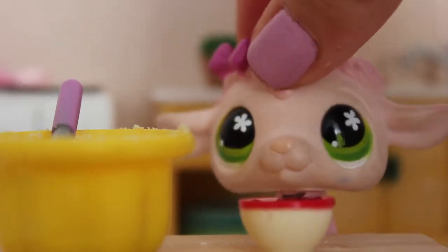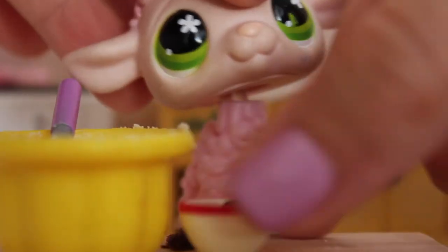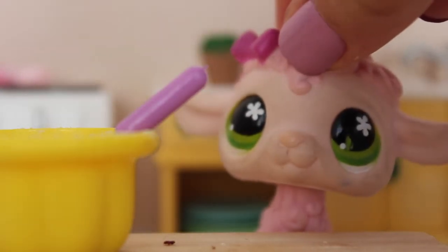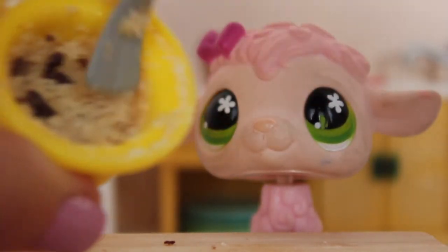Now for the last ingredient: the chocolate chips. So we're just going to grab the chocolate chips and pour them in. I know I'm making a mess but oh well. Once you've mixed your chocolate chips in, your cookie dough should look something like this.